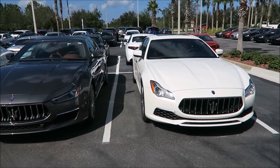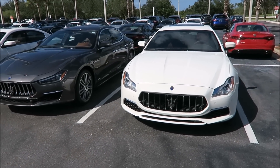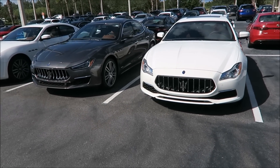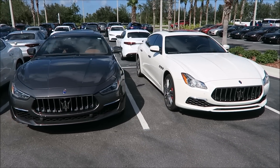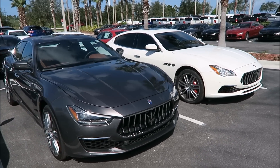They did change a few things as far as electronic steering and self-closing doors and stuff for the 2018 Ghibli, so there are some technology differences. But other than that, what do you guys think? Which one would you go for — Grand Lusso Ghibli or Grand Lusso QP?